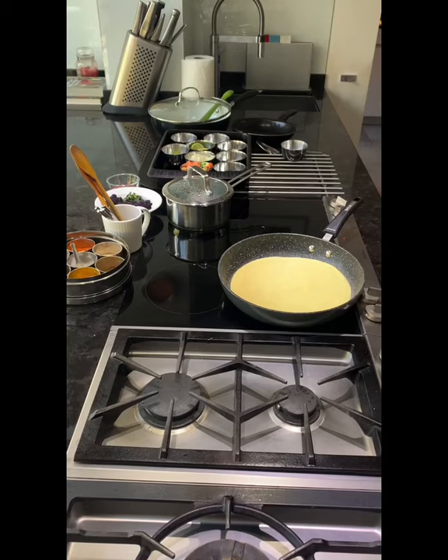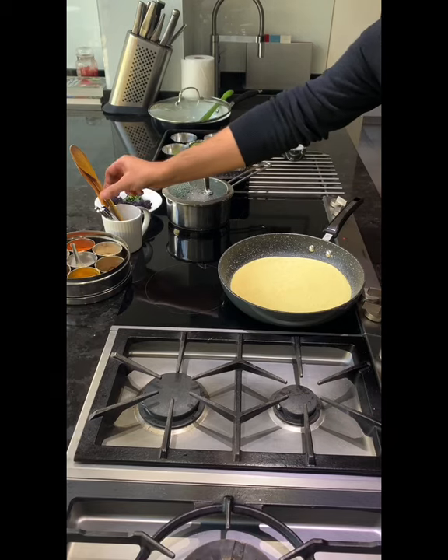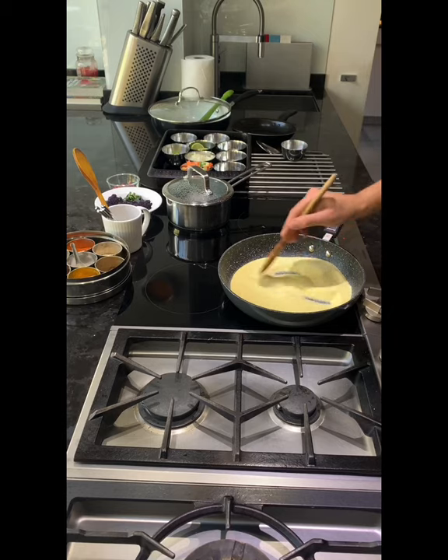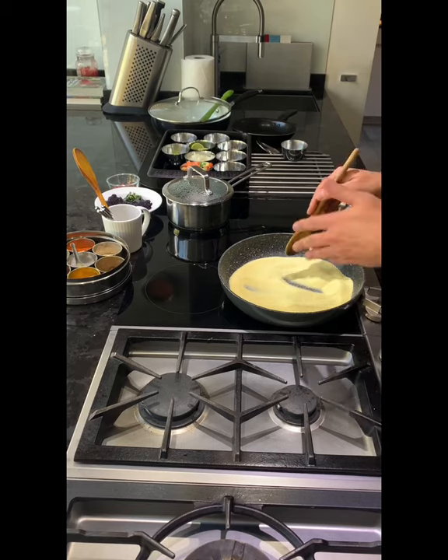My challenge is to make upma today. This is something which is very common in South India. I've got one cup of rava, also called suji or semolina — that's what we call it in this part of the world. My memories with upma: I grew up in a Punjabi household but in a metropolitan city, so it was quite a common thing in the house. But back to the recipe.